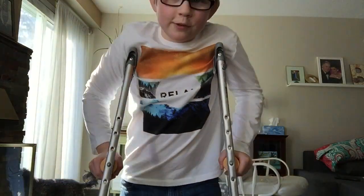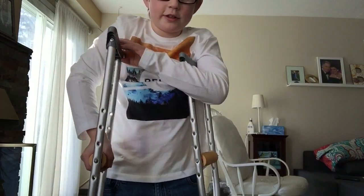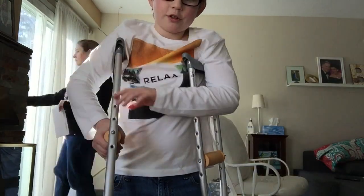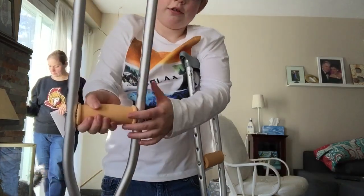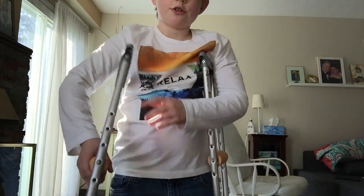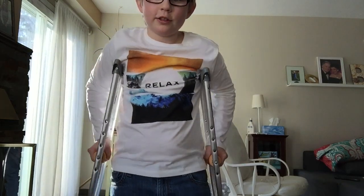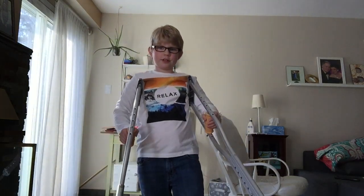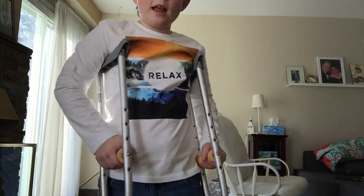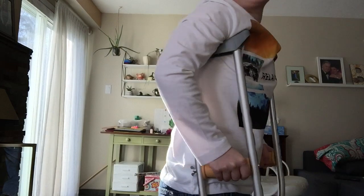How to use crutches is very simple. All you do is take this part of it, put it under your arm, make sure to have it — this handle here where you hold it with your hands — a little bit so you hold it like this. And then with this you are going to hold it like this on the outside, and then you are just going to move them and then hop a little bit.